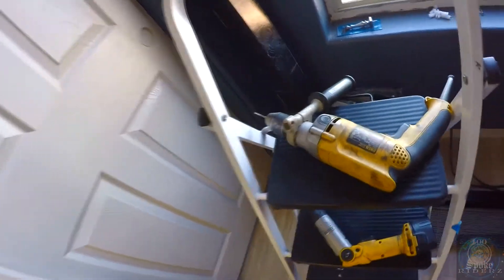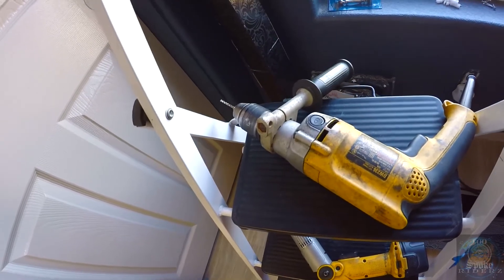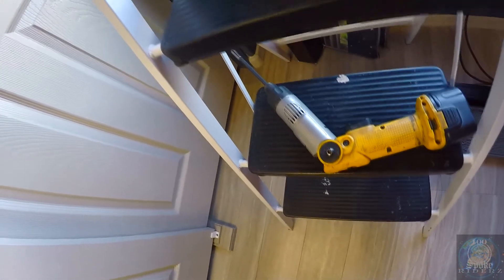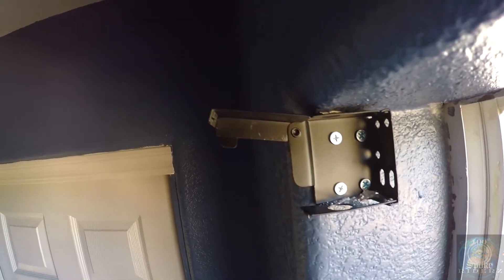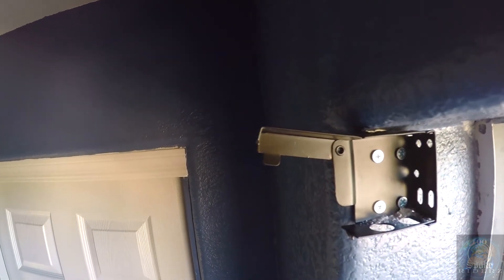Before I hang these blinds up here, these are the tools I use. I did drill some pilot holes and I screwed them in with this electric screwdriver. I figured I'd show you this before I actually hang the blinds up there because they'll be blocking it. What I did is I drilled four pilot holes and basically used an electric screwdriver to screw these little brackets in there.